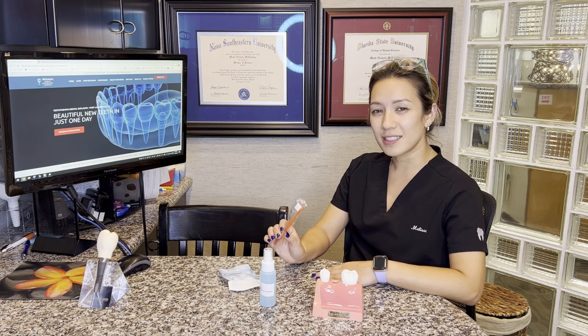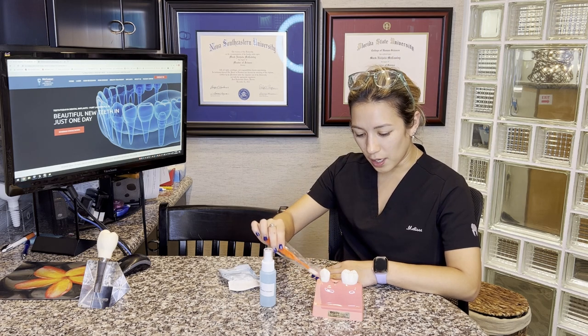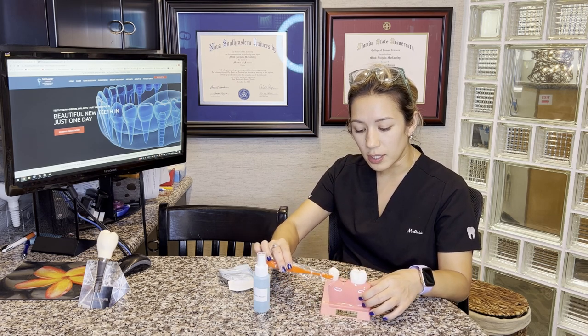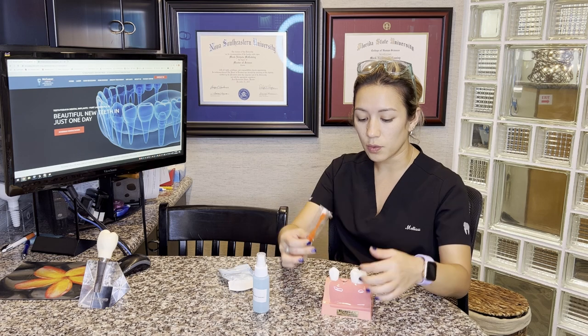You're going to be provided a soft surgical toothbrush. The toothbrush is intended because you still have a tooth in the front and a tooth in the back where we're going to be taking out the tooth. I still want you to be able to practice good clot control and be very gentle on brushing the teeth next to the extraction site, as you are going to have some stitches there. The rest of your mouth where we do not do any work, you may use your regular toothbrush and electric brush.